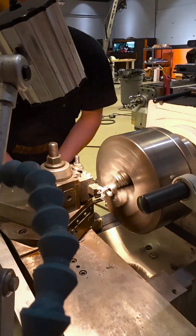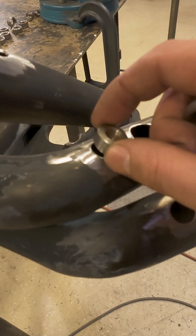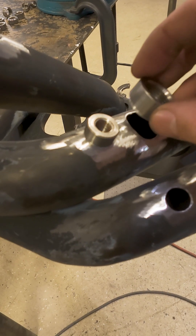In the lathe we're going to take the O2 sensors and the EGTs and put a small step on them. This gives a little register when we put it inside the hole, making it easier to get in place and stay there.